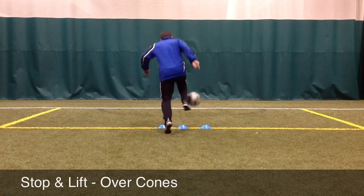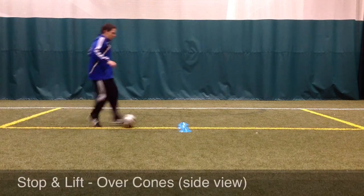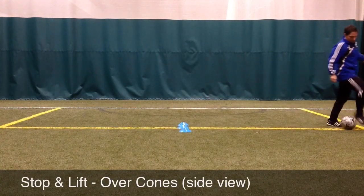The player only needs to lift the ball high enough to get over the cones. As the player improves with this movement, you can use taller objects to try to lift the ball over.